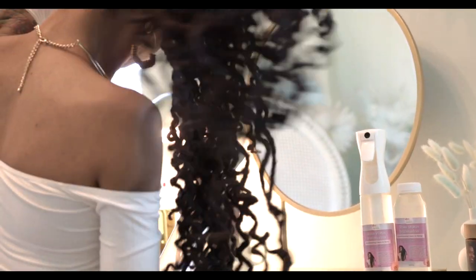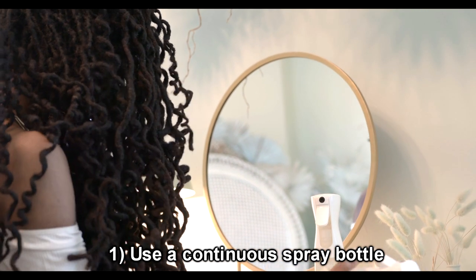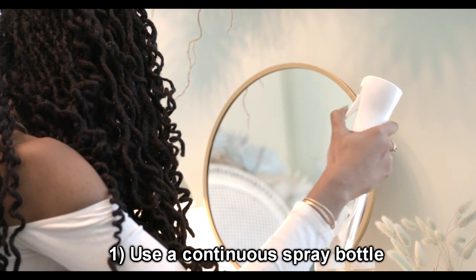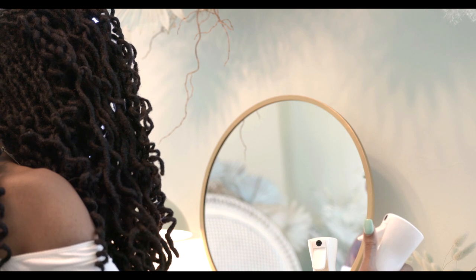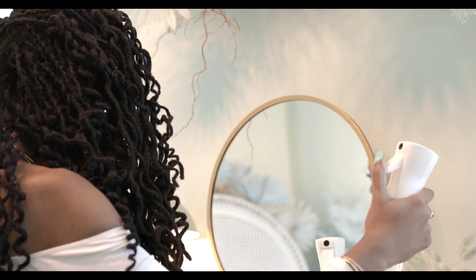Here I have a continuous spray bottle. I recommend these because the mist comes out very, very fine. It's so fine that it doesn't leave huge water droplets on your hair which encourage the curls to fall. Even if you don't have curls this is still beneficial because they provide a very even and thorough application.